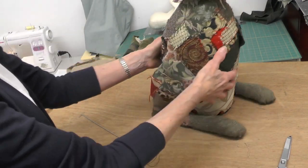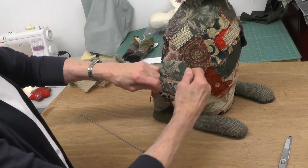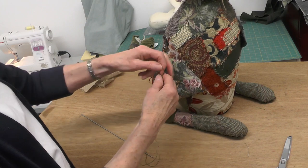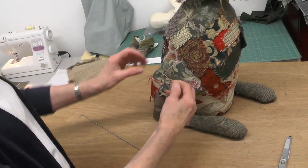You need to just tighten that off really securely. This twine actually does fix quite well because you put one knot in it and it does seem to stay. You don't need somebody else to put their finger in it — it's quite good.